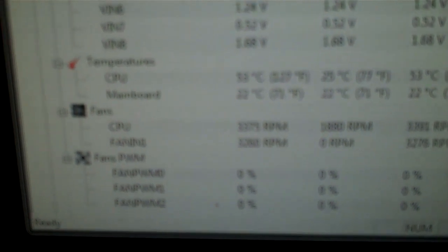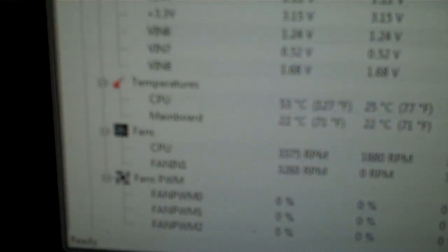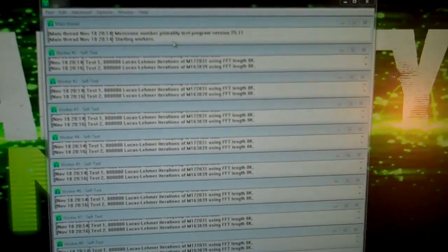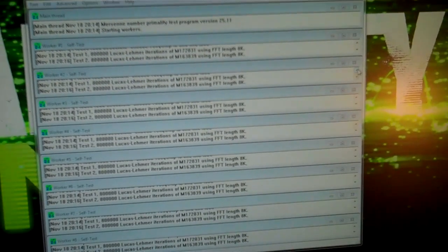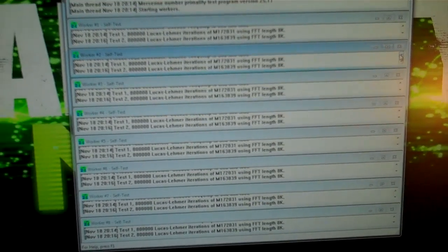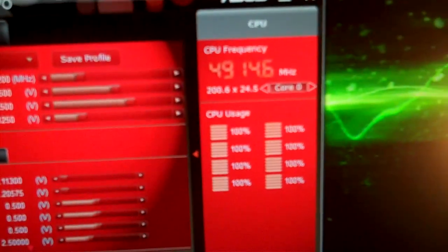Right outside, temperatures are 52, 53 degrees. They'll probably go up to about 55. So it's pretty good for 4.94 GHz. You can see all workers are still working here. We've been at it for a couple minutes now. You can see there, 1.53.